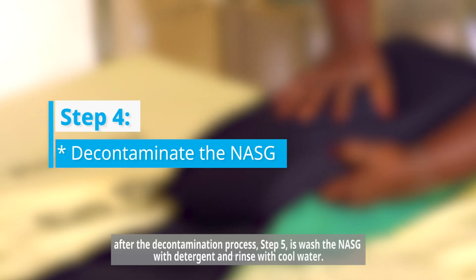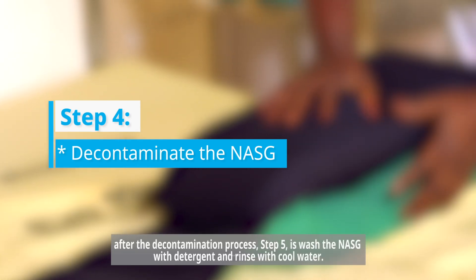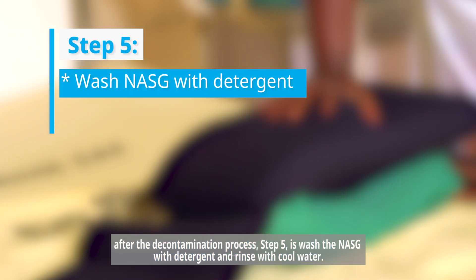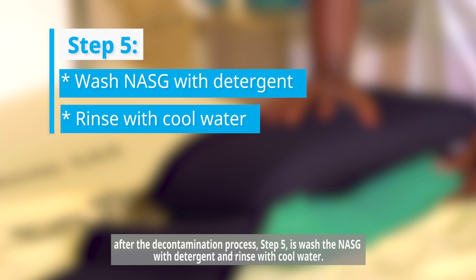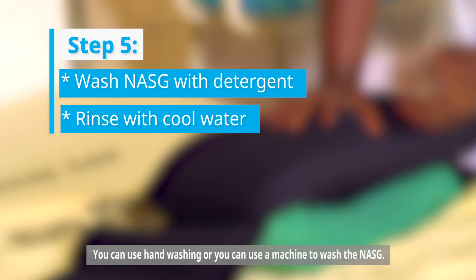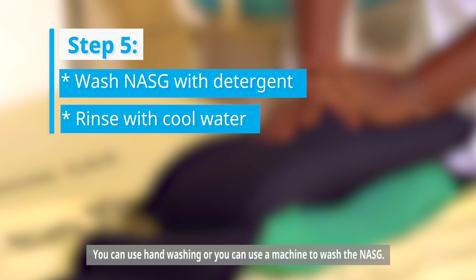After the decontamination process, step number five is to wash the nasig with detergent and rinse with cool water. You can use hand washing or you can use a machine to wash the nasig.